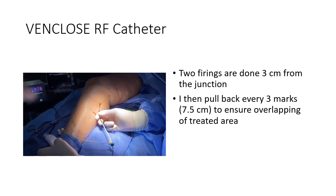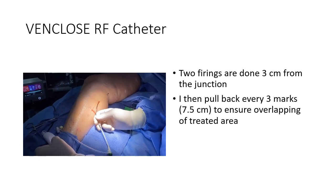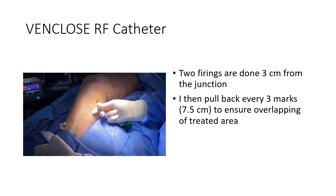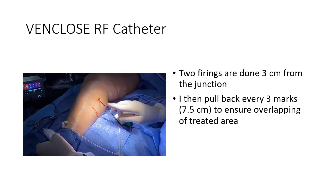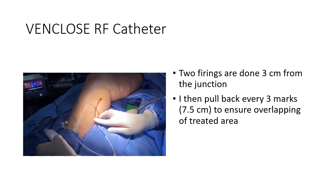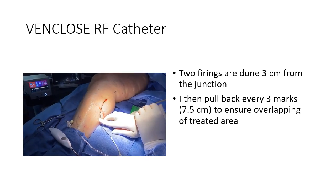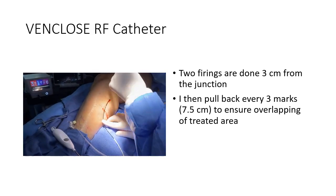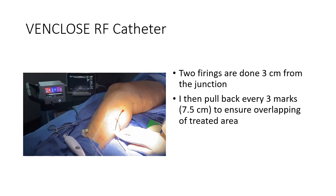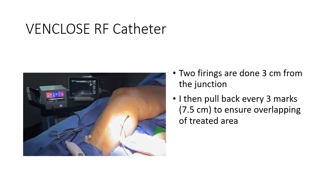When we do the VeinClose, I do a drawback of three — one, two, three — that's where I stop. So I do a little bit of overlapping in our treatment; I think it gives you a better result. Now we just turn it on. We want to see it go below 1.9 watts per centimeter. You can see over here on your screen — it's down below 1.9 for over three seconds, so that's good.